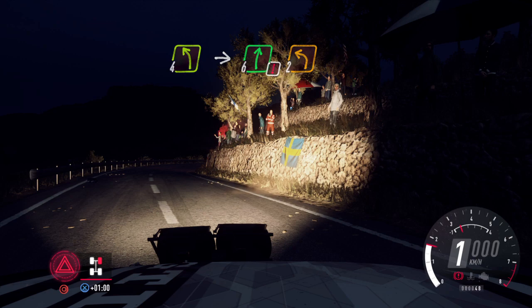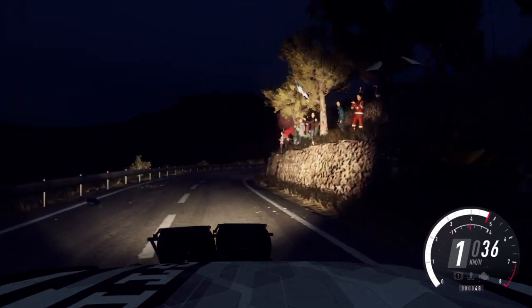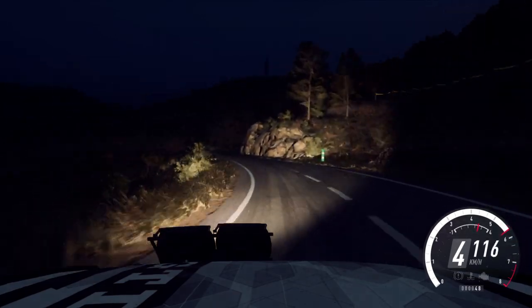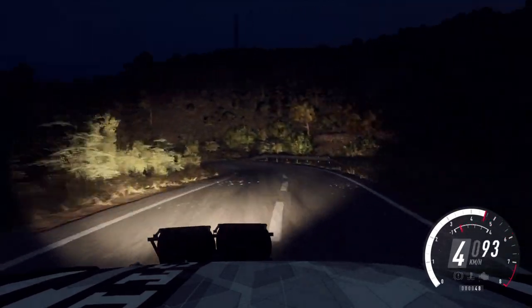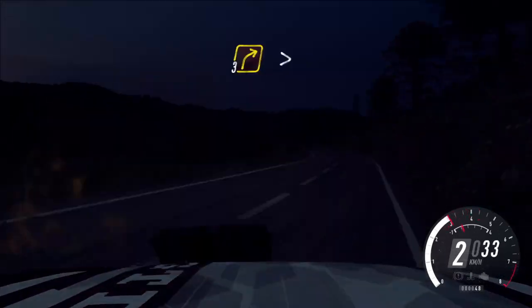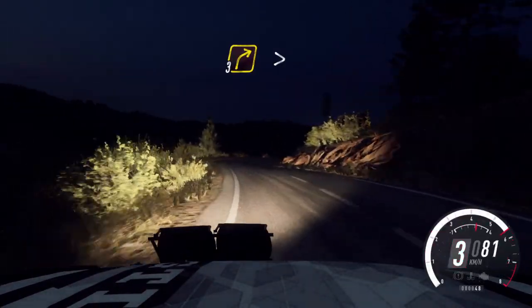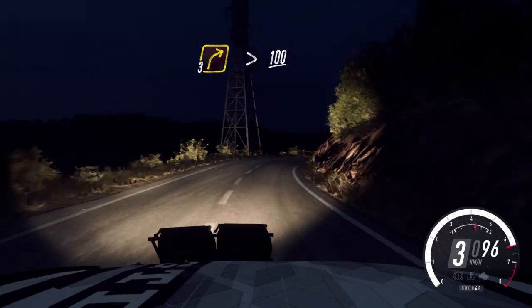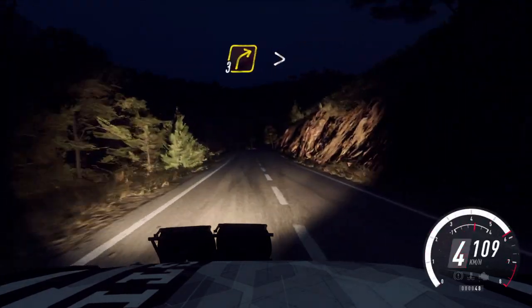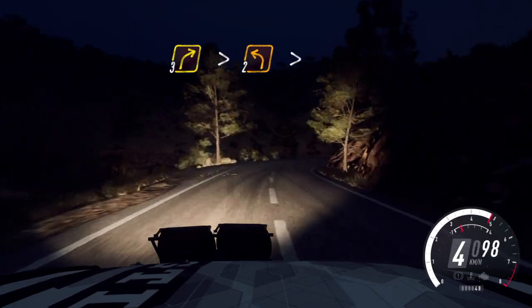Front right puncher. Opens 6, into 6 right, into 3 right very long, tightens, 100. 3 right tightens, into 2 left long, tightens, 1.